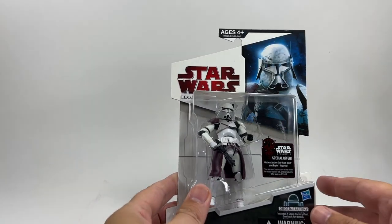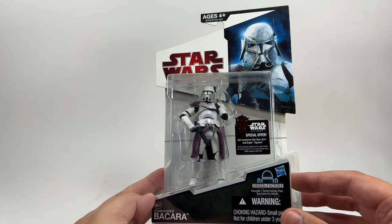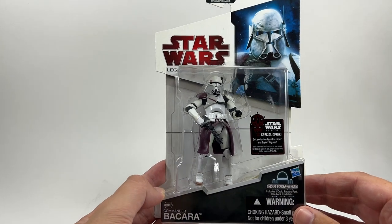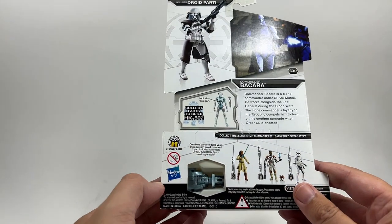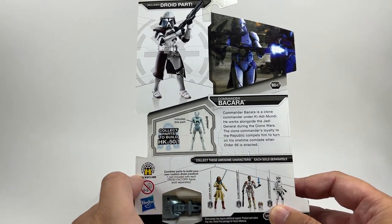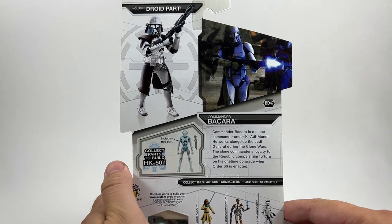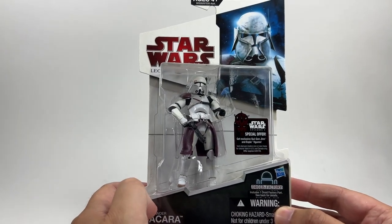This figure was actually gifted to me by a Patreon supporter Keith Guppy, so I want to say a massive thank you to Keith for that. I've waited a couple of months to open it and he's going to go great with the Galactic Marines. This is the packaging for the legacy collection, and this is part of the build-a-droid so you get a piece of HK-50. There's a little write-up of Commander Bacara and the scene from Revenge of the Sith when they assassinate Ki-Adi Mundi - a very sad part of the film.